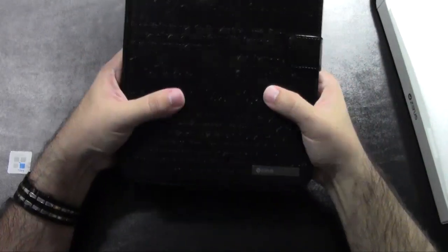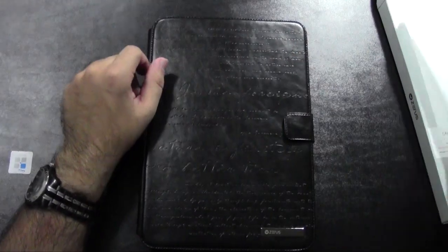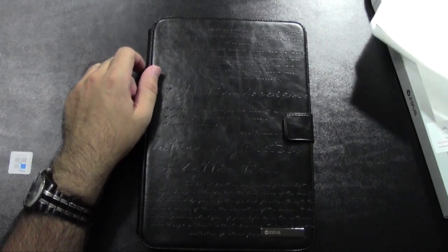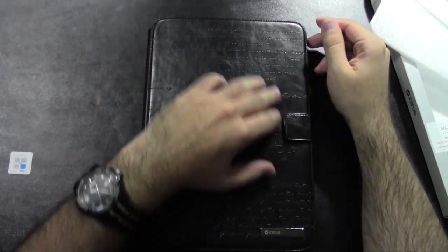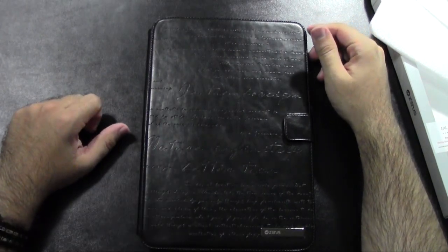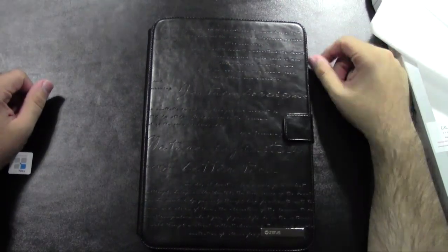It is very lightweight and it definitely has a very premium feel. This is the Zenus novel lettering case, so make sure to check it out. Go to Zenus' website — that's what I did. Zenus USA if you're in the States, and just Zenus if you're international. Alright guys, hope you like the case. Let me know if you guys are thinking about getting it — I can give you my feedback if you have any questions. This has been R-I-C-K-Y, The Android Guy.